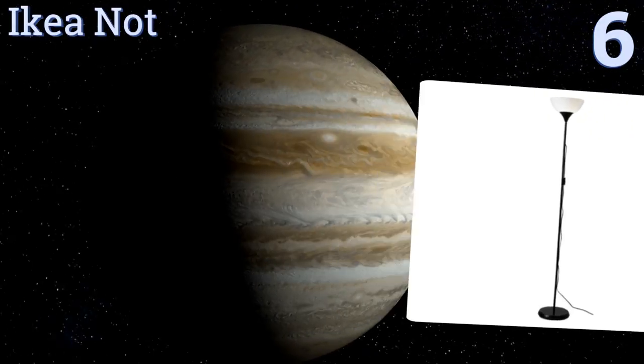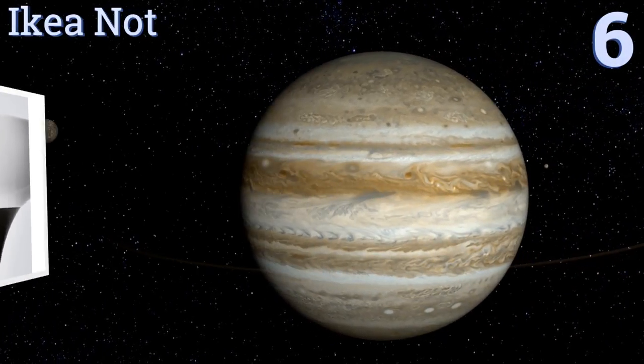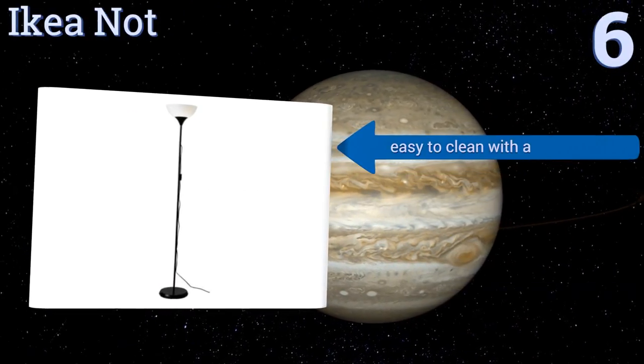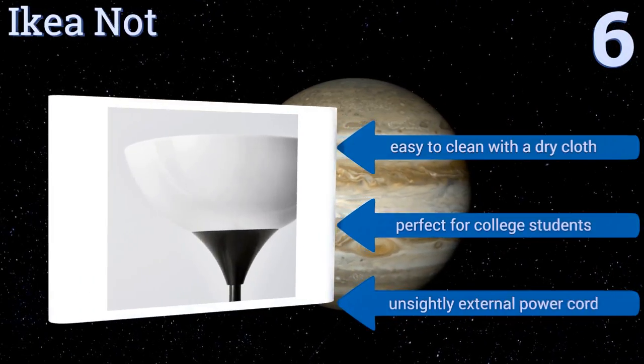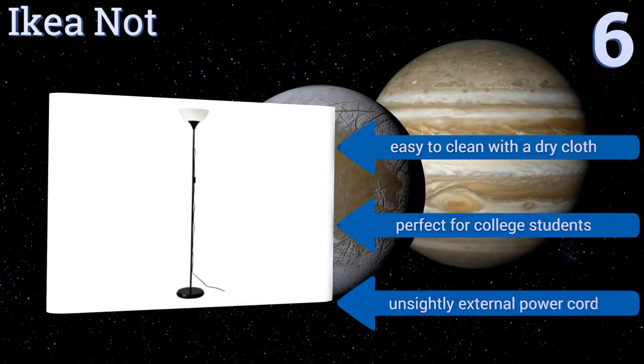Moving up our list to number six, the IKEA Knot lives up to the brand's reputation for low-cost, no-frills design. If all you're looking for is a cheap and effective way to brighten up a room, this one's very sturdy and durable. Don't expect it to win any style points. However, it is easy to clean with a dry cloth and perfect for college students, but it comes with an unsightly external power cord.